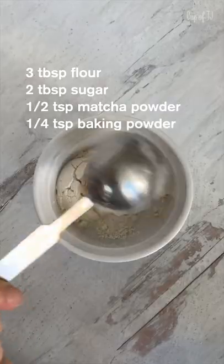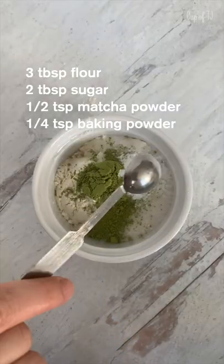Let's make matcha mug cake. Add in flour, sugar, matcha powder, baking powder, and mix it together.